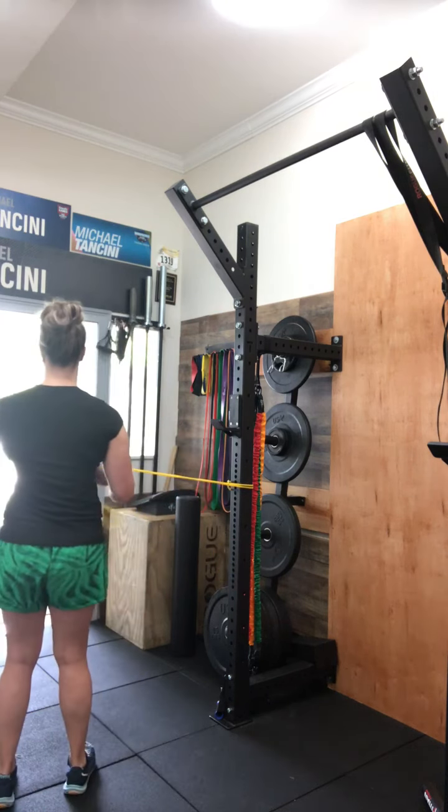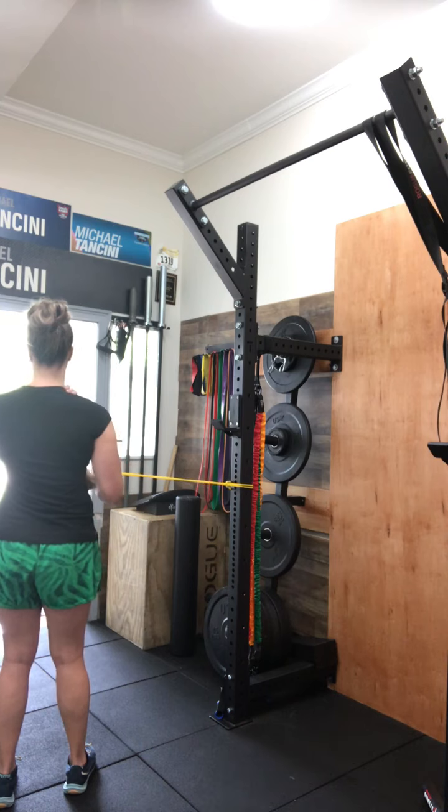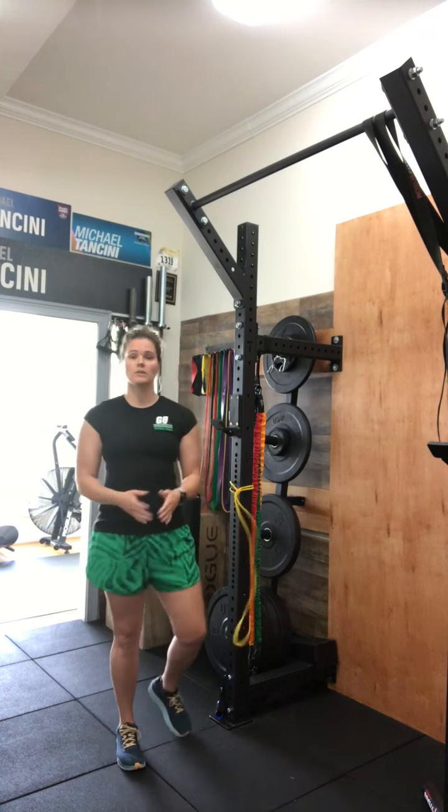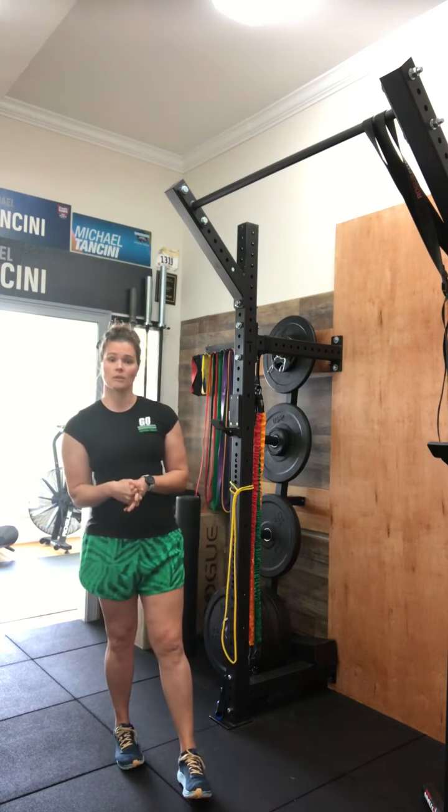Looking at it from the back side, we're just rotating in — not shrugging our shoulders up — getting that good activation of that rotator cuff muscle. If these episodes have been helpful, hit the subscribe button to keep tuning in.